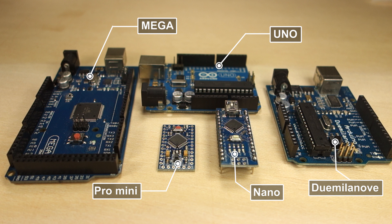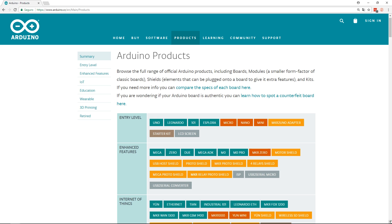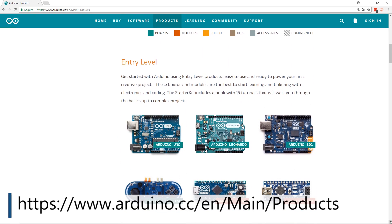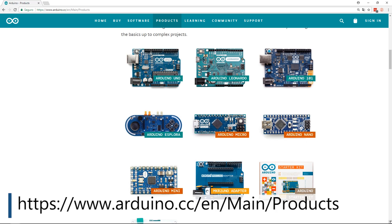Some of them offer more pins, others have a faster processor, etc. It is worth taking a look at the Arduino boards page so that you have an idea of the Arduino boards available and their differences.